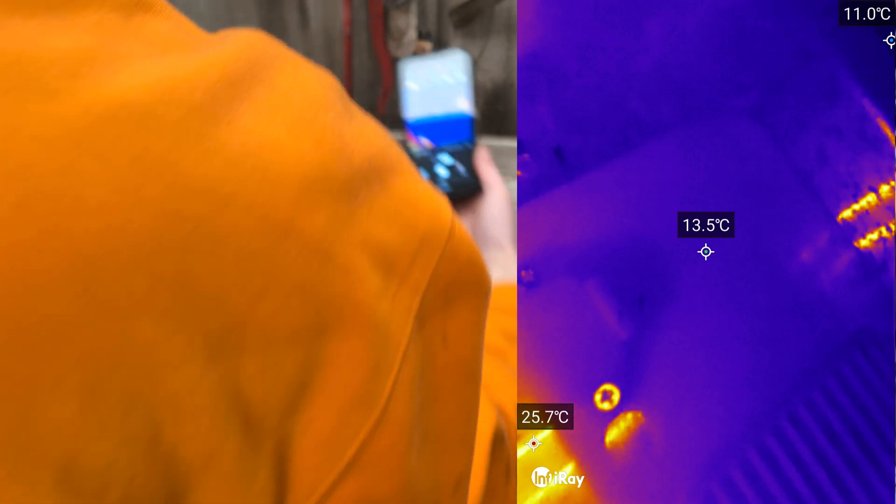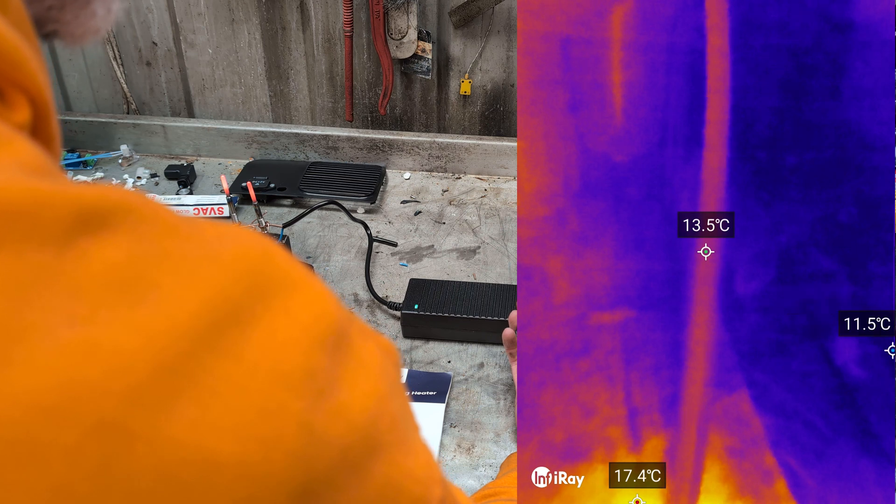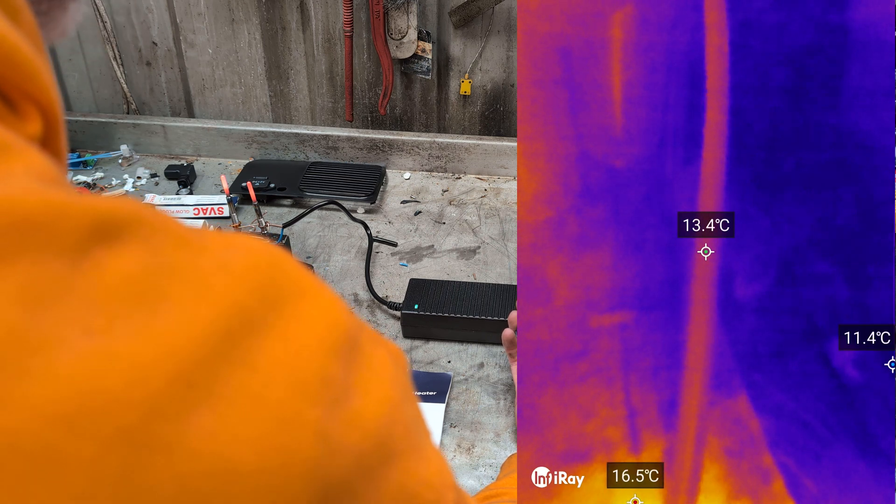Checking against a matte black body reference for ambient — it is heating up slightly, but not heating up a lot.